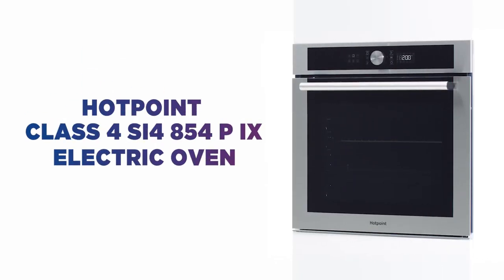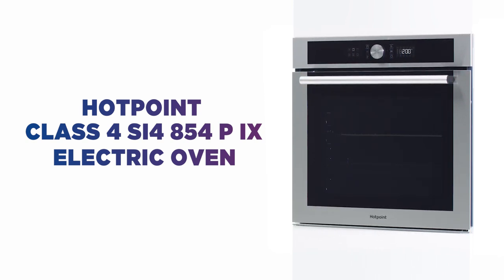Hotpoint are taking some of the stress away from dinner time with this electric oven, so you can cook with ease.